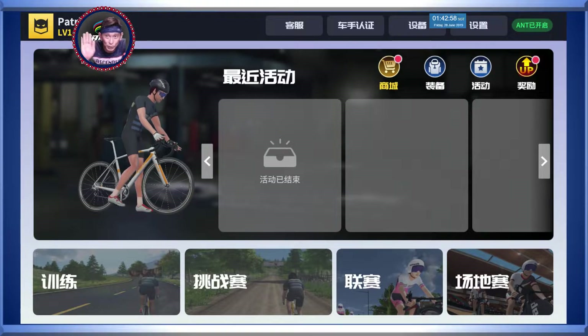Hi everyone, welcome to Saito Saito's channel. Today I'm going to show you how to set up your custom velodrome races in One Lap - One Lap being the Chinese version compared to Zwift. What I'm going to show you is how to do your own velodrome race setup within One Lap. Okay, let's get started.